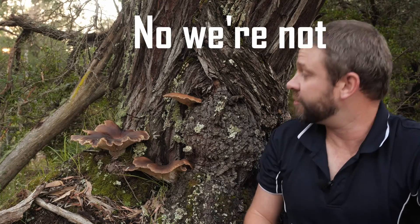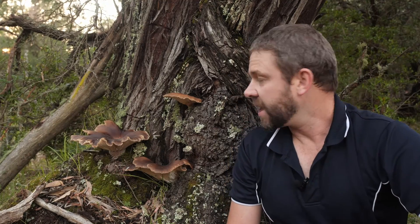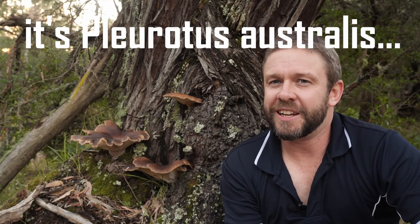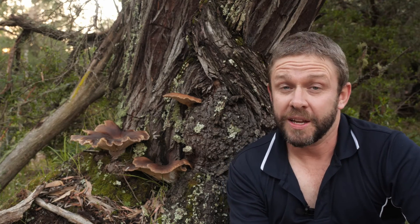We are in luck — look at this one. This is a monstrous ghost fungus. It's about the size of a dinner plate, maybe 30 centimetres across this big one over here, and a couple of smaller ones to the side. Fantastic condition — they're looking nice and fresh. I hope we'll get a really good glow out of them tonight. So let's have a closer look at these fungi.